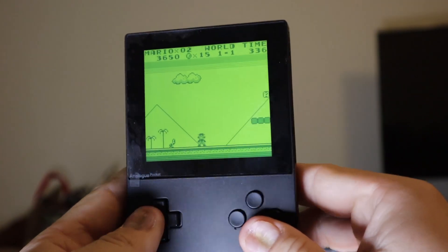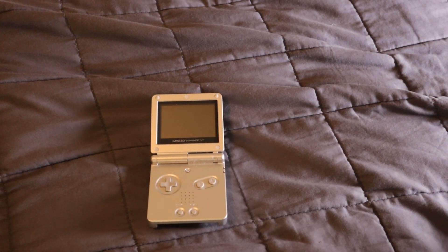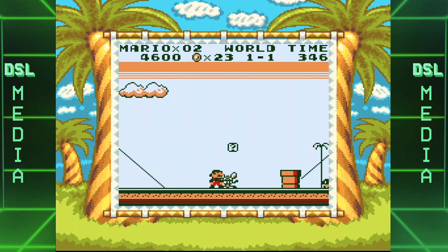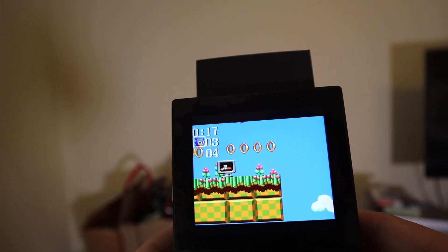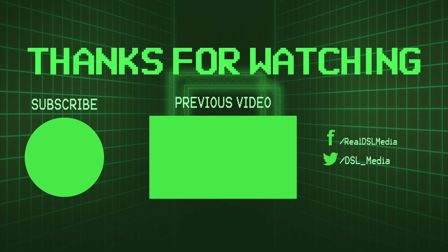The Analog Pocket is already shaping up to be the ultimate way to play the entire Game Boy library. In fact, I like the system so much that it may have replaced my Game Boy Advance SP as my go-to way to play my entire Game Boy library. Having the ability to play both Super Game Boy 1 and 2 further adds to that experience, making the Analog Pocket the ultimate portable gaming system — not just for Game Boy titles, but even other systems like the Game Gear. But what do you guys think? Do you own an Analog Pocket? Would you be willing to play Super Game Boy 1 and 2 on it? Let me know in the comments below. If you enjoyed this video and found it useful, subscribe to DSL Media for more content. Thank you for watching, and I will see you next time!